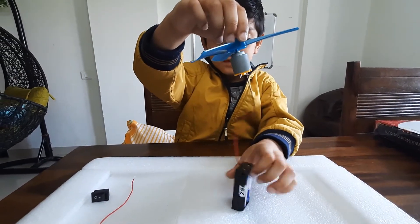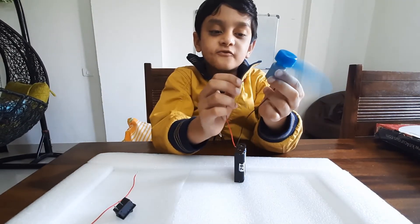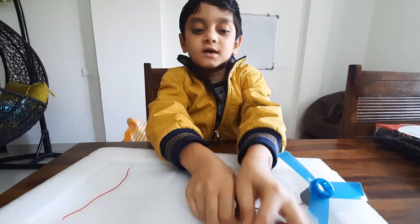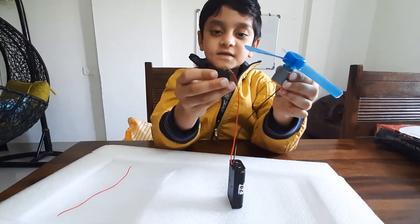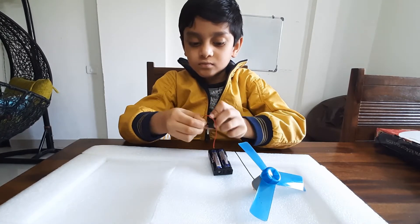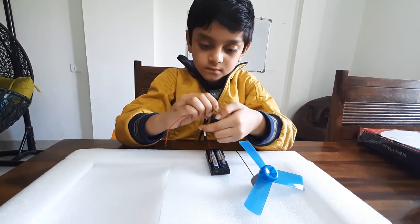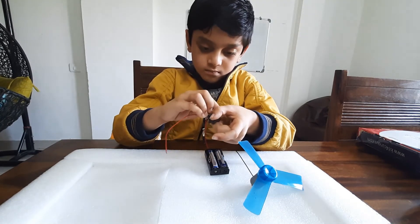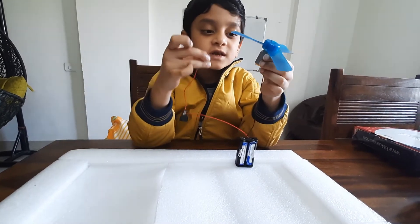Connect the negative wire to the fan. The fan will turn on — that's how you can take this fan on, so it will work. Take the red wire and connect it to the switch. Connect the red wire to the switch, and then connect the wire to the motor.